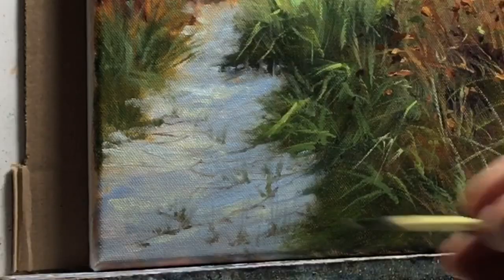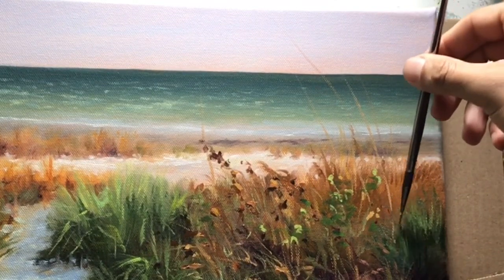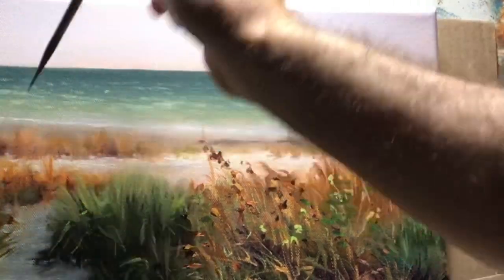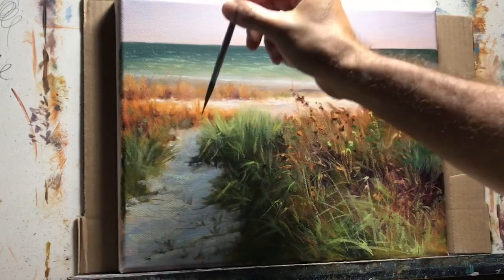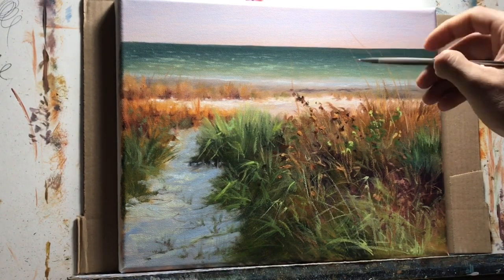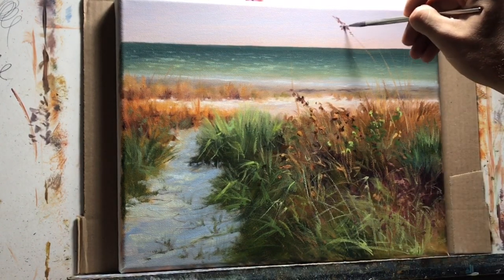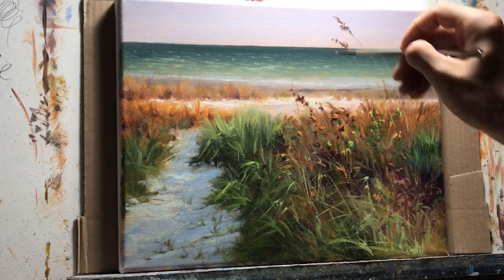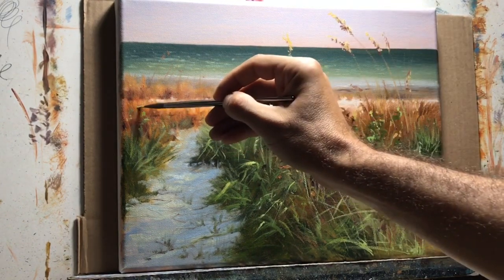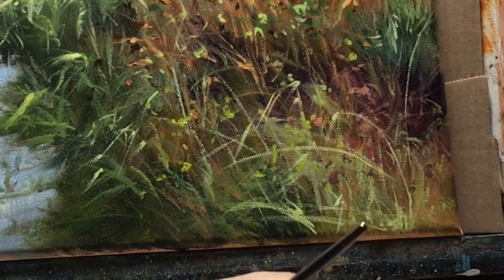Now I'm playing around with this path — adding little trails of grasses to give it more texture. I'm also working on the larger sea oats to give the painting perspective. Notice I put my horizon pretty high, and with the sea oats this tall it gives you a sense of perspective — almost as if you're standing right in front of them, not very high off the ground.